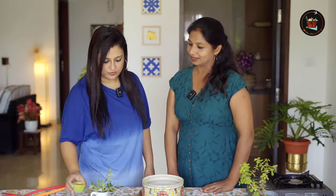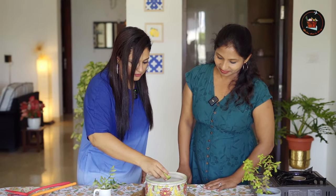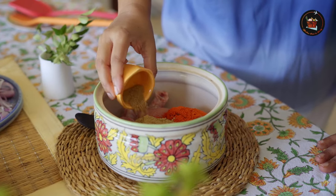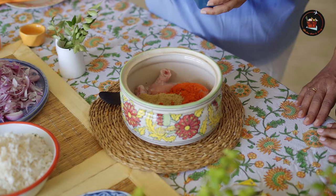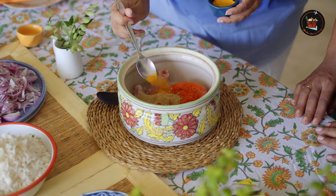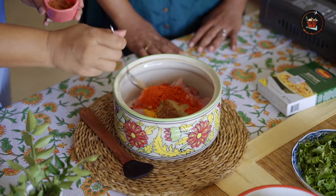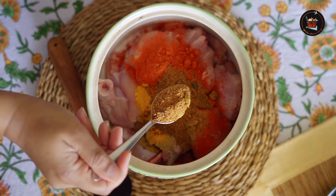We will add 2 teaspoons of Kashmiri chilli powder. Then 1 teaspoon of coriander powder. A pinch of turmeric powder. And 1/4 teaspoon of garam masala.